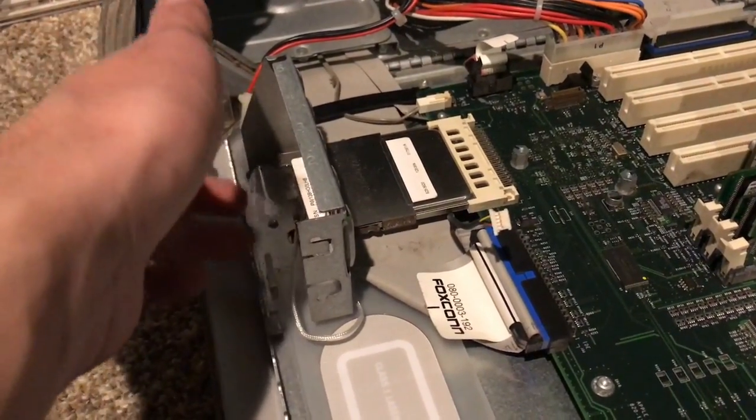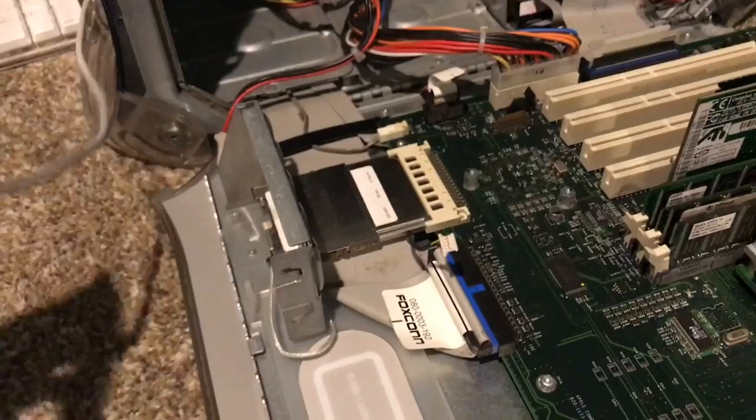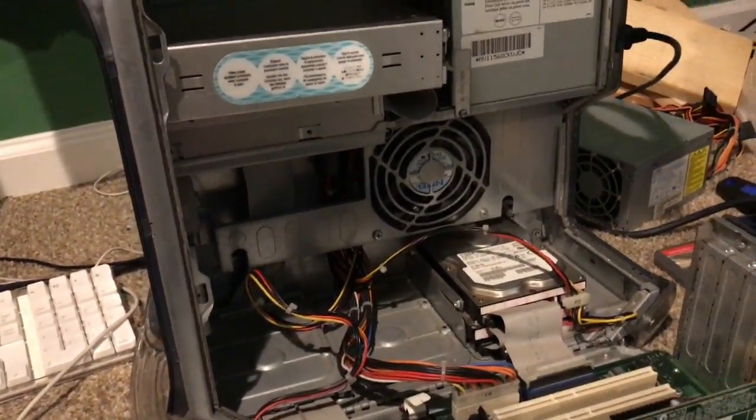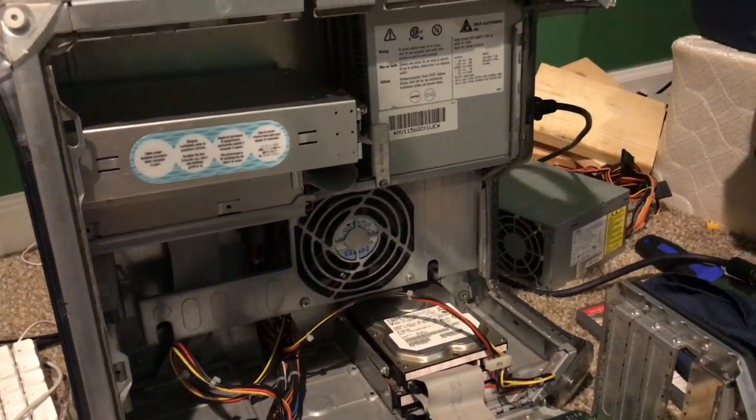My old router did not have a passcode on it, so it worked just fine. I really wish my dad just didn't put a passcode on the internet. I'll get this thing reassembled and I'm probably just going to start installing OS 9.